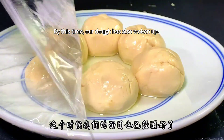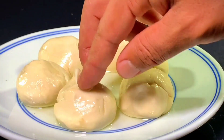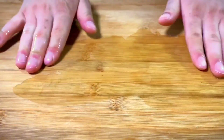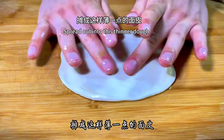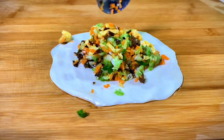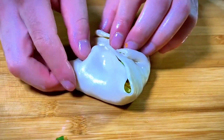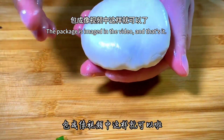By this time the dough has also rested. Pinch it with your hands — it's very soft and strong. Pour a little cooking oil onto the chopping board, flatten a dough piece with your hands, and spread it out into a thinner round. Pour the prepared filling onto the dough, then wrap it from both sides by hand to enclose the filling.